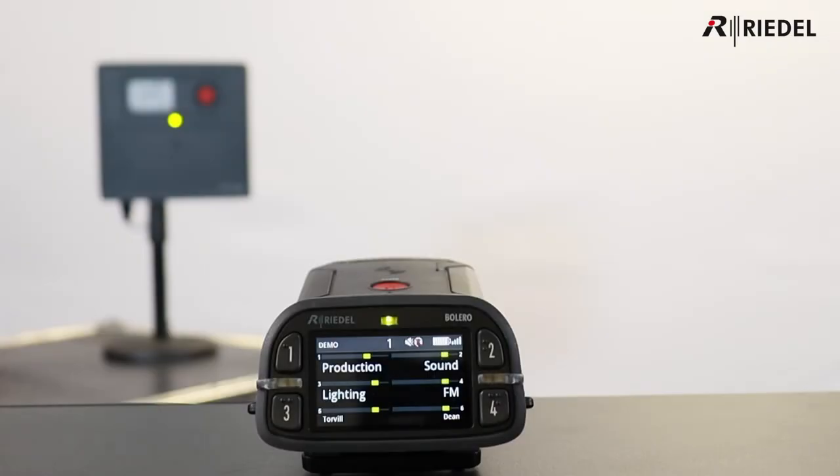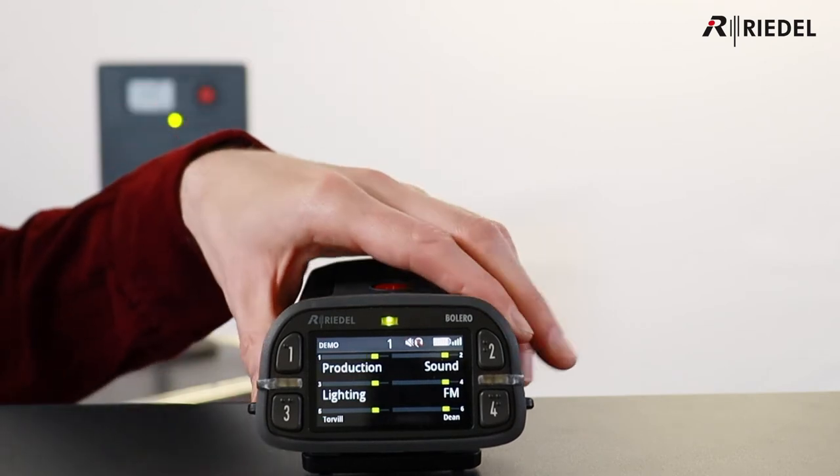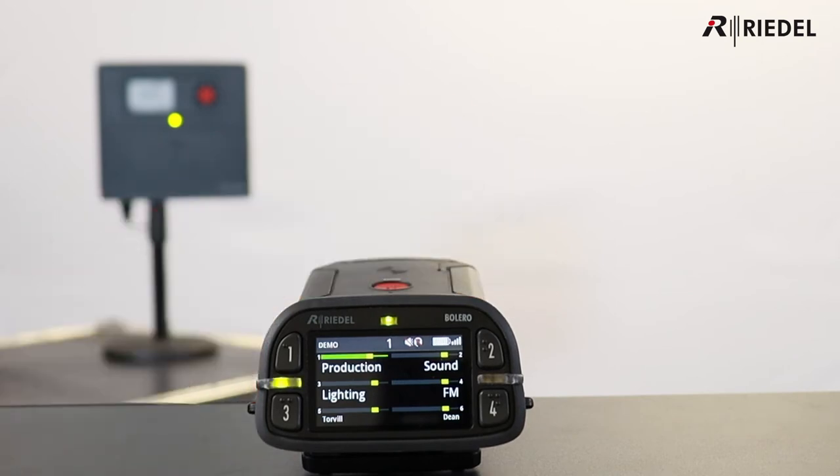On the face of the pack is a sunlight-readable TFT display, showing the names of who you have comms with, volume levels for the different keys, and the status of each call.